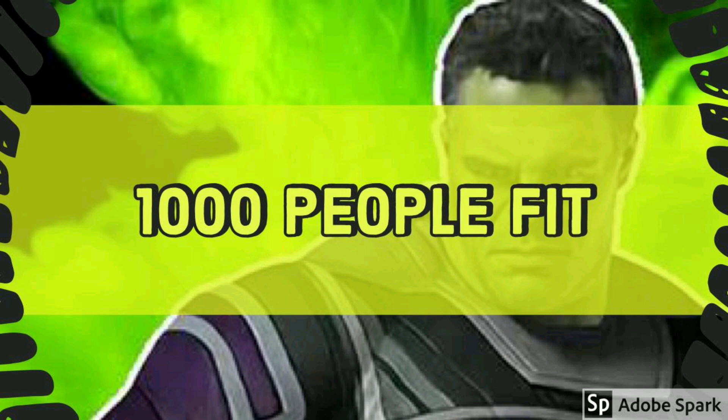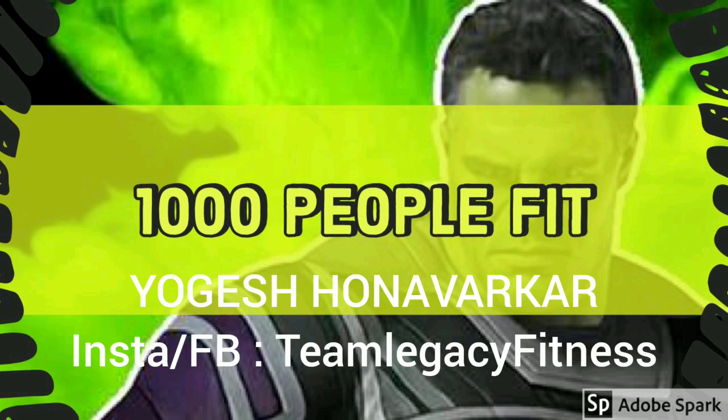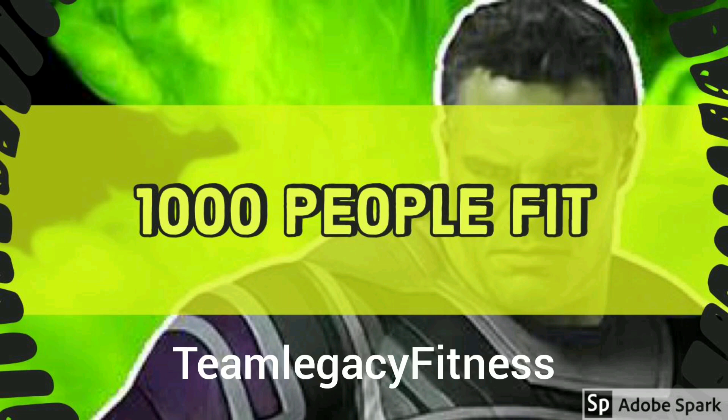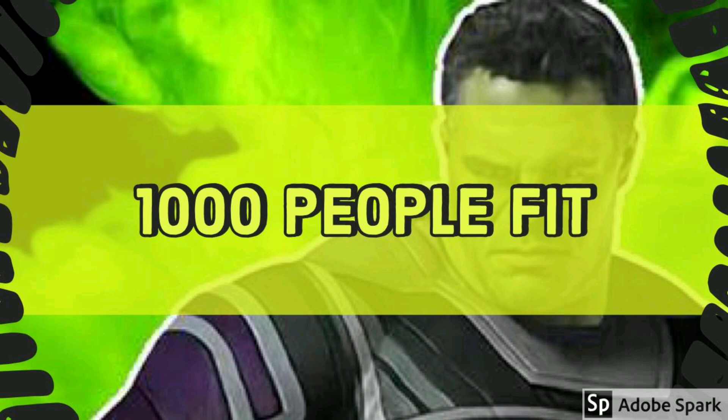As a certified trainer and sports nutritionist, I want to make at least 1,000 people fit every year. I do not want to limit my knowledge to myself, so do subscribe to this channel. I'm also on Instagram and Facebook — my pages are Team Legacy Fitness. Do suggest what I can do to help you all get fit, healthy, and refined. Thank you for watching.